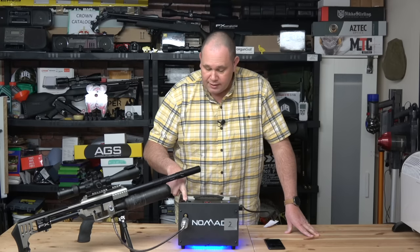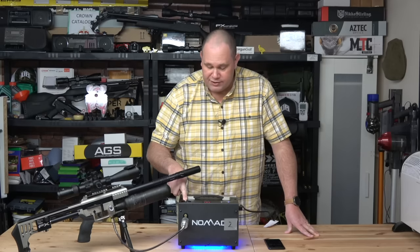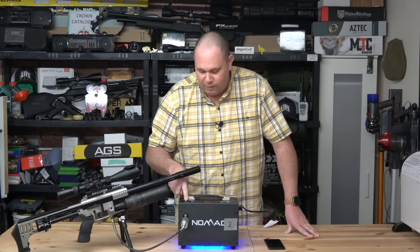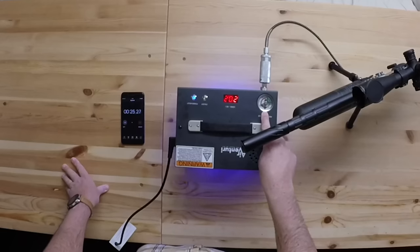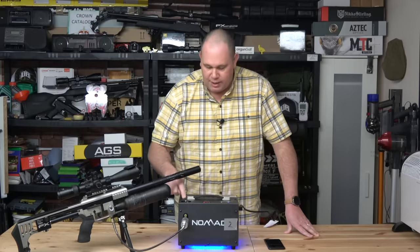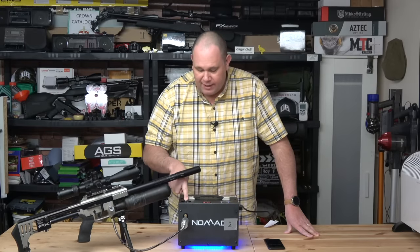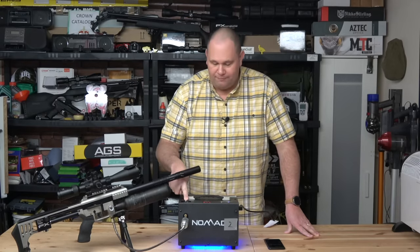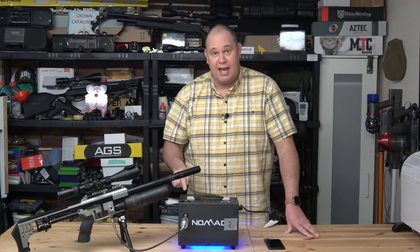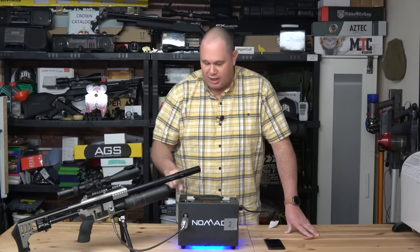The pressure has to build with the compressor up to the level the gun's already sat on, which is about 150 bar. So when it gets to about 150, that's when the compressor is going to start working a little bit harder. The needle has stopped on 150, and the compressor is now boosting the charge in that bottle.